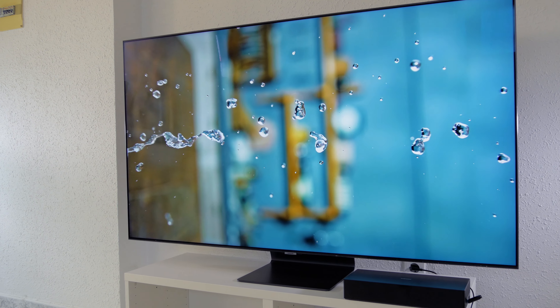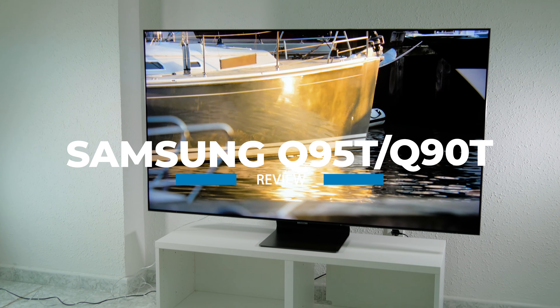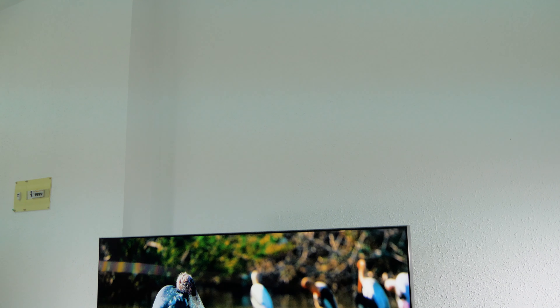Welcome to TV and HiFi Pro. In this video we're going to talk about the QLED Q95T TV, which is Samsung's flagship in 4K resolution. We had the opportunity to test it in the 65-inch version, but it is also available in 55, 75, and 85 inches.